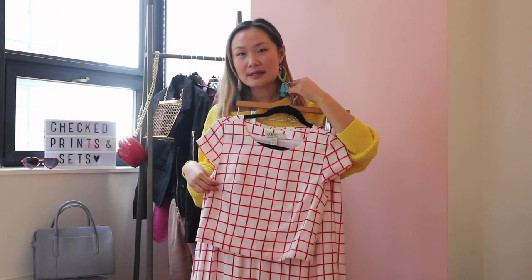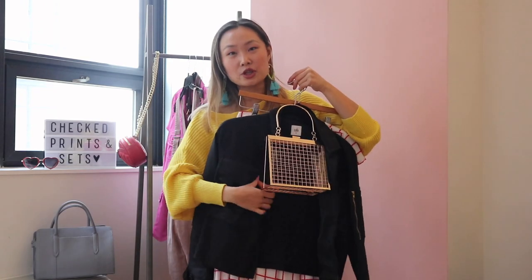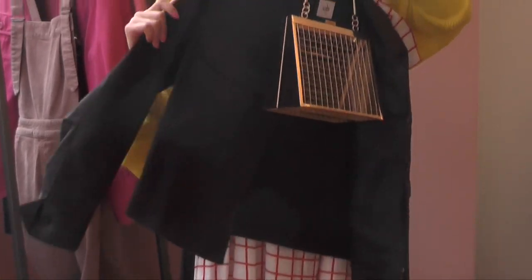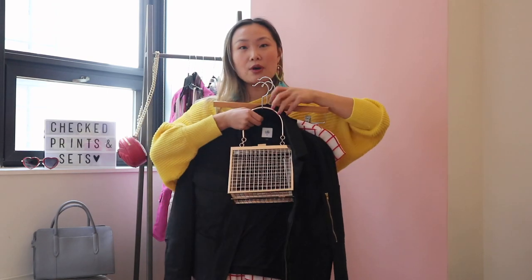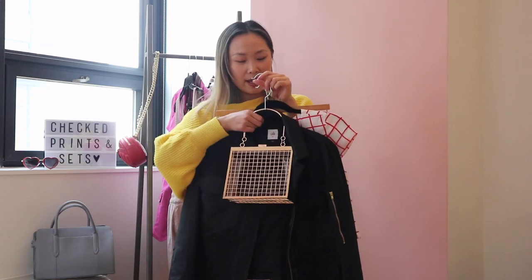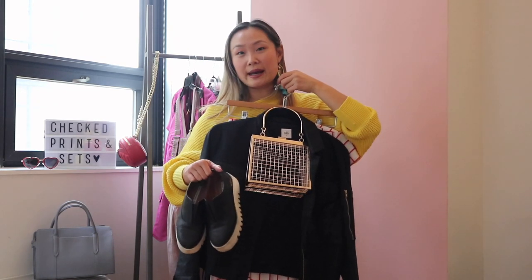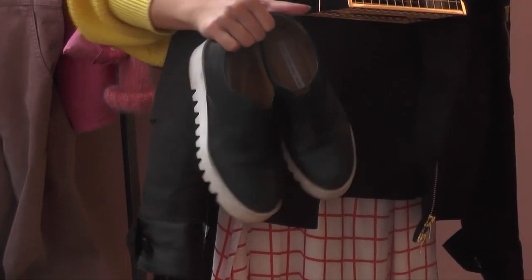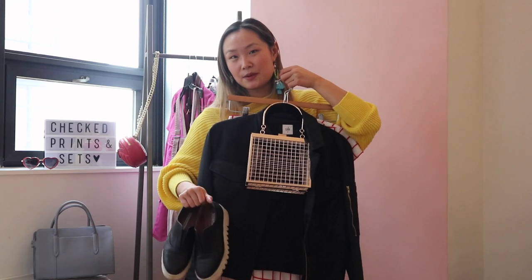The second way to style this set is by making it more edgy. To do that, I'm going to add this black bomber jacket. Bomber jackets have been really in for the past few seasons, so any black bomber or black leather jacket would go really well with this set. For the handbag, I'm adding my cage bag because I really like the way the pattern on the cage bag matches the pattern on the set. To give this outfit a sporty touch, I'm adding these platform leather sneakers, which are another trend that's been around for a few seasons.